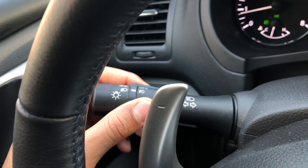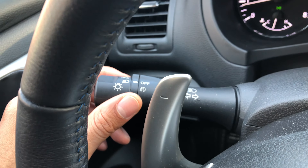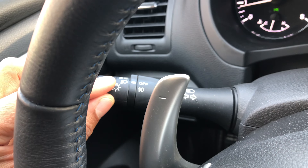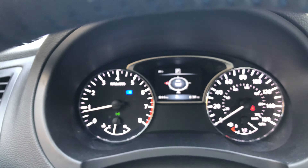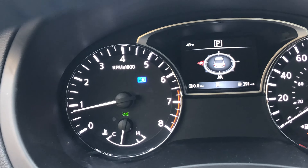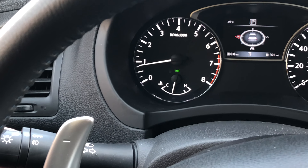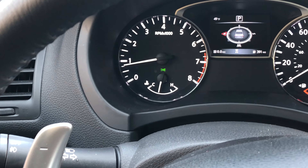Now there's one more thing. I'm going to go ahead and turn the fog lights off. There is the bright headlights — I'm going to turn them on simply by pressing this forward. And if you look up on the instrument panel right there, that blue light is indication that it's on. Now to turn them off, I'm just going to simply pull back on this lever and the bright headlights turn off.